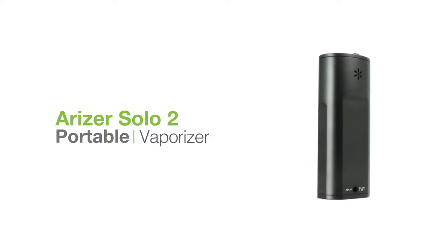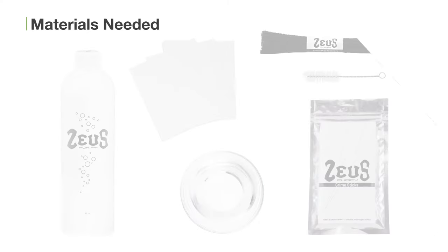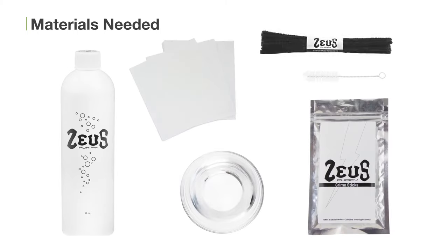First, we'll go over the materials you'll need and then we'll get into cleaning and maintenance. Before you start cleaning your Solo 2, make sure you have the Zeus Purifying Cleaning Solution diluted 40% with water, fresh water, paper towels, Zeus Grime Sticks, and Zeus Bristle Pipe Cleaners.